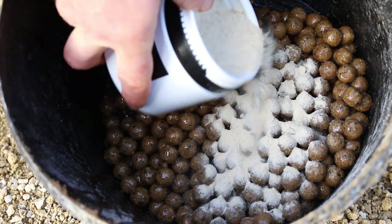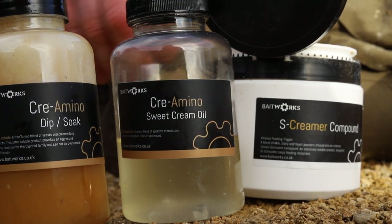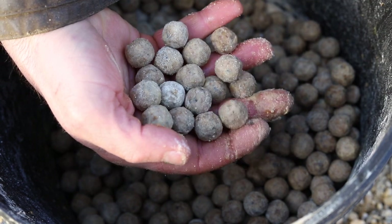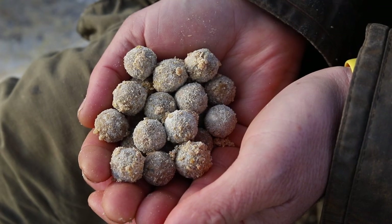In the current trend of adding lots of powders and liquids to your bait — and for very good reason, it catches loads of carp — this powder lends itself perfectly for that application, and also for spod mixes, bag mixes, you name it. It's a very versatile powder that can be used in a whole host of applications.